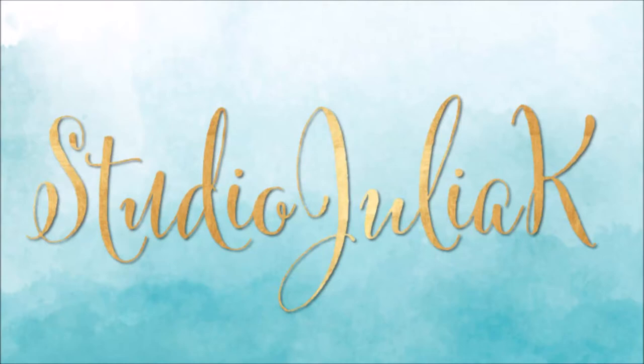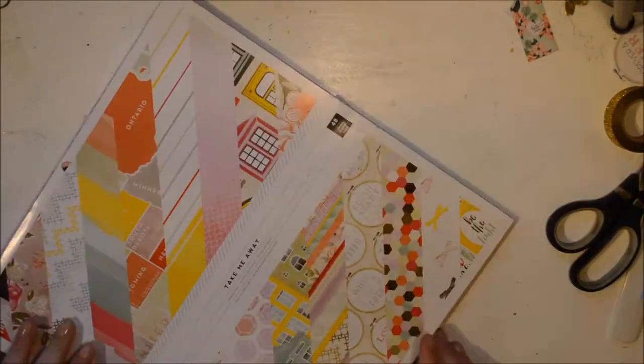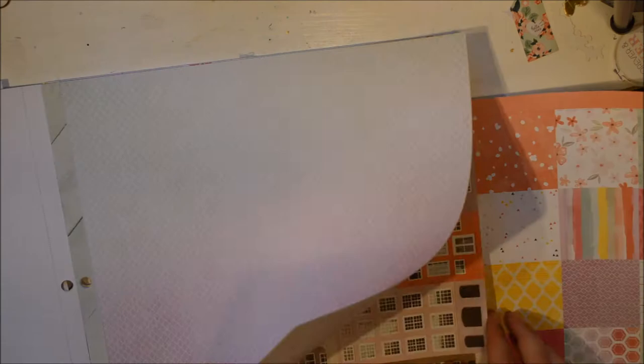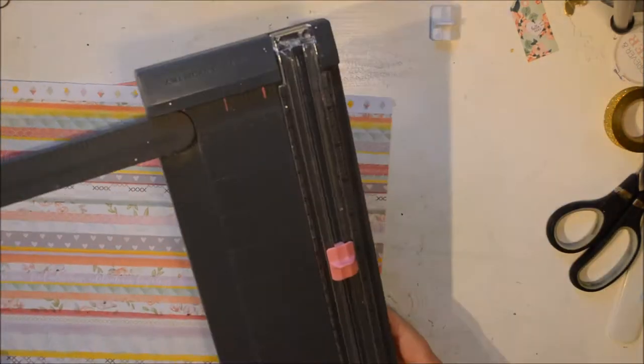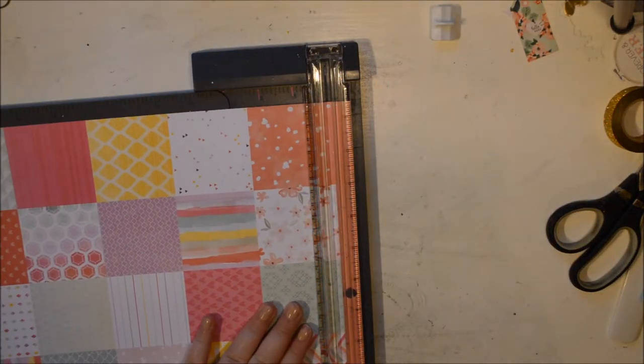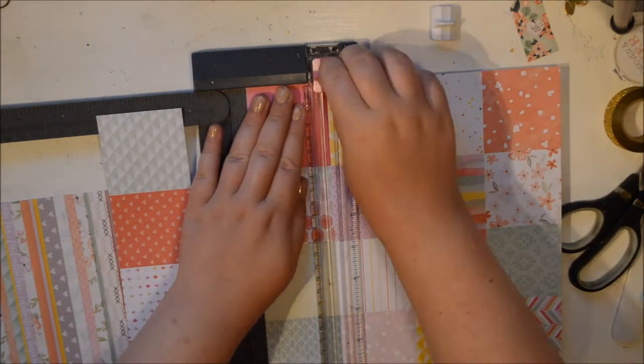Hi everybody, it's Julie here and today I have another layout using the Take Me Away paper pad. I thought we're going to focus on one problem or one area really. So I'm going to show you how I did the background to solve the quote-unquote problem. I have made a few layouts now using this paper pad and it's really fun and I really love it — it's not that.